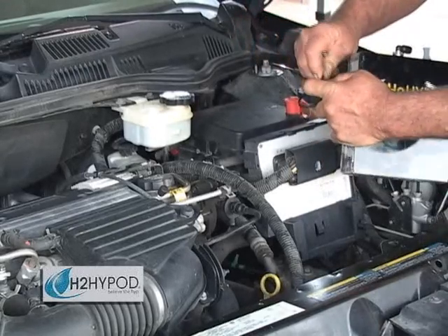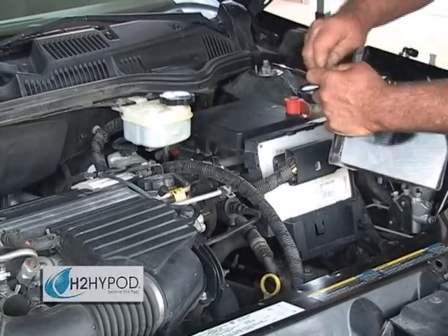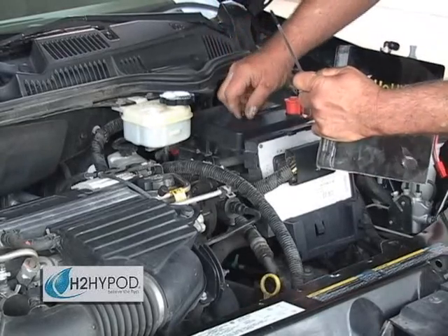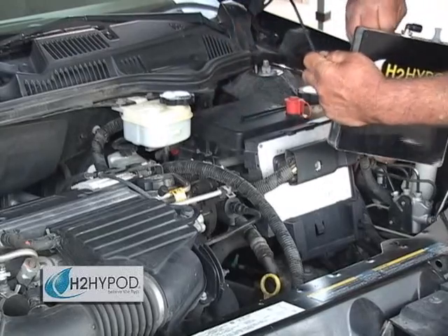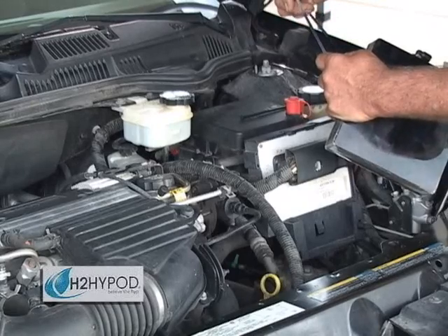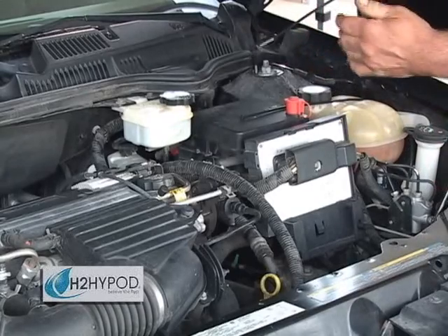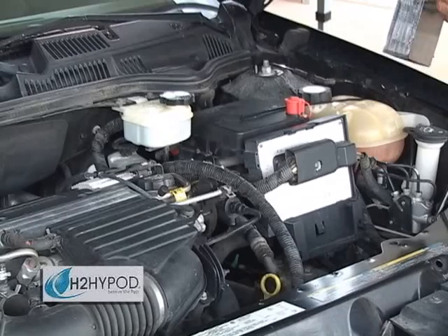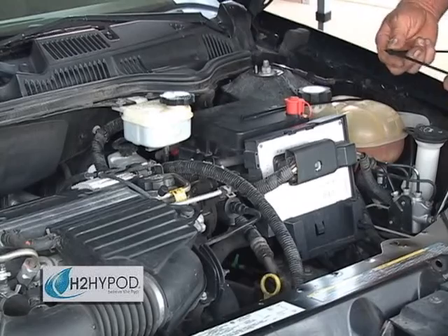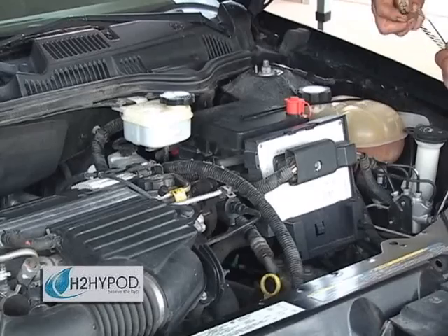Every H2 HiPod device comes with convenient mounting slots located on either side of the unit that can be used to strap the unit down or bolt it into any appropriate bracketing system. HiPods are built tough and are designed to withstand the intense pressures and jostling that will occur in your engine compartment. However, it is ideal to get them secured down as snugly as possible.